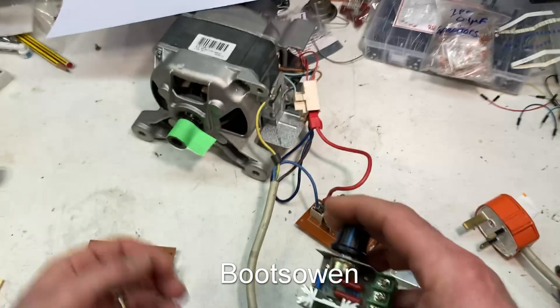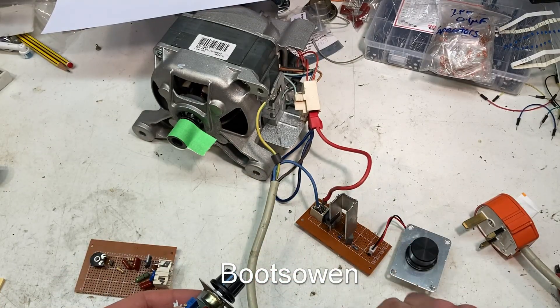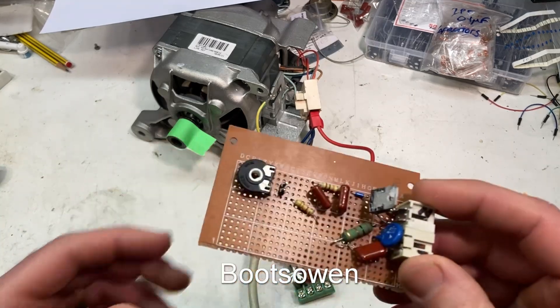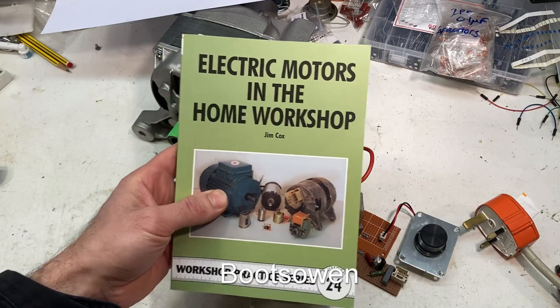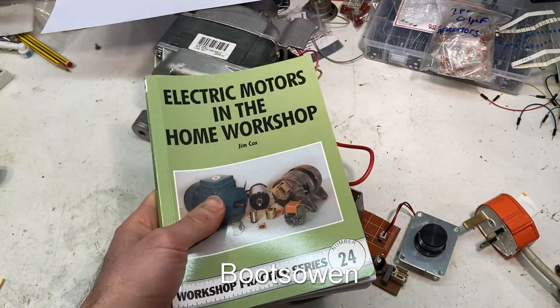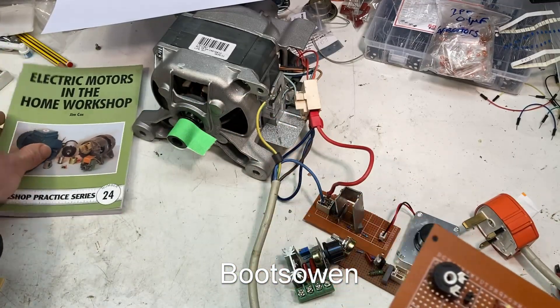But the reason I did this was because I couldn't get this to work. This is a circuit from this book — Electric Motors in the Home Workshop by Jim Cox. It's a nice book, I've read it twice now, especially certain parts of it, but it was the universal motor speed control that I was interested in.